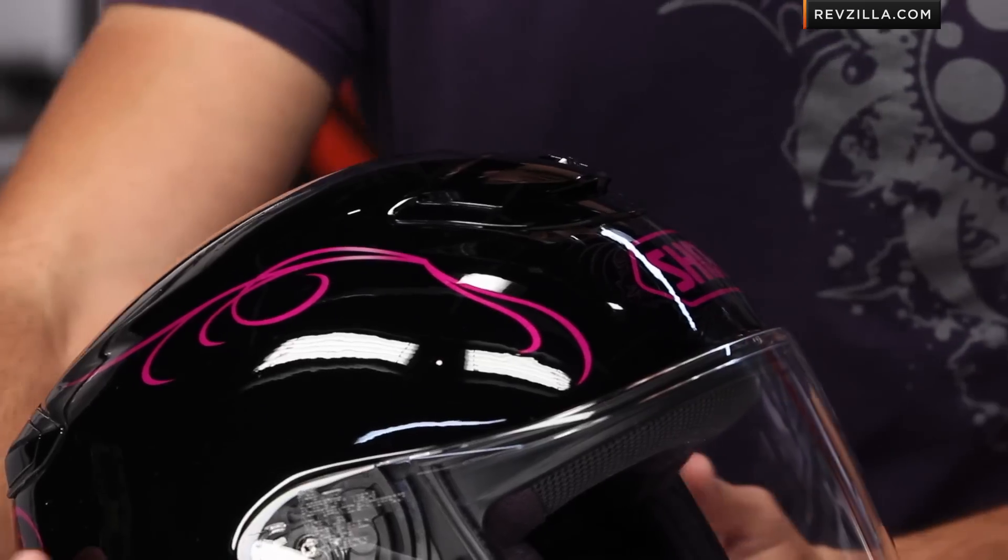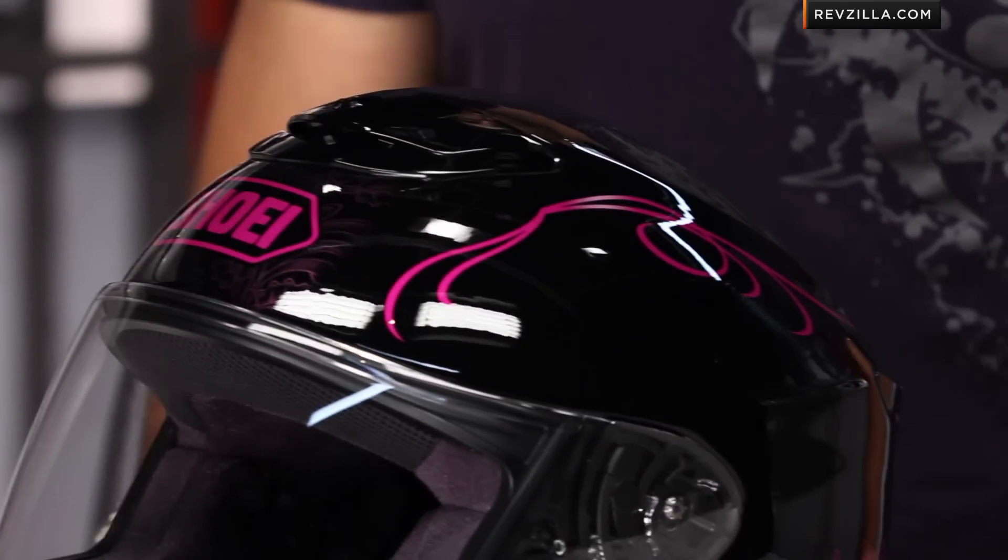It's also a great helmet if you're on a touring bike with a windscreen in an upright position. Keep that in mind — this Sonoma graphic plays to the ladies.